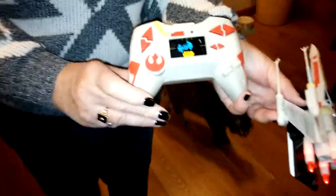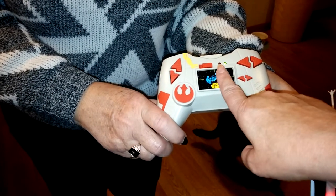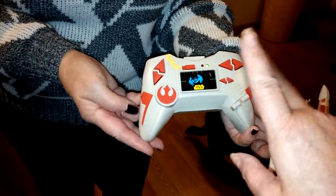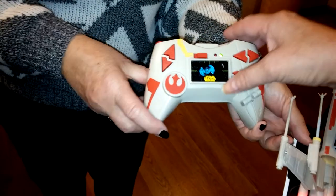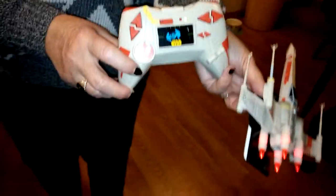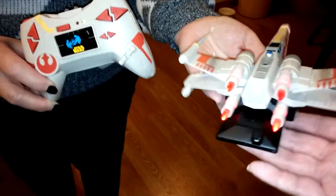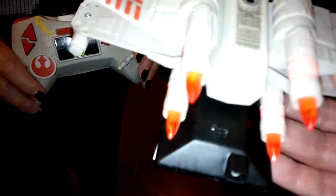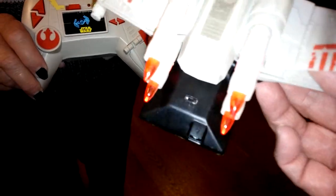These lights will flash. The red will flash when it's charging, and when it's fully charged, they both flash on and off. I'm not sure if those lights on the front light up — I have not seen them light up yet. The only lights on the X-Wing Fighter are right here, these four red lights, which are really hard to see on this video.